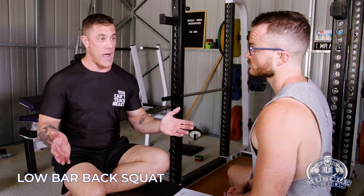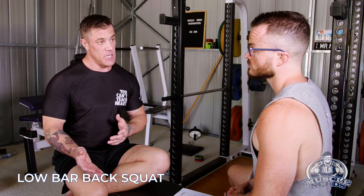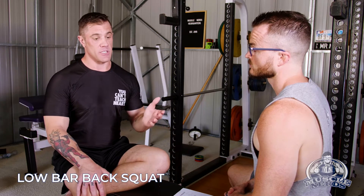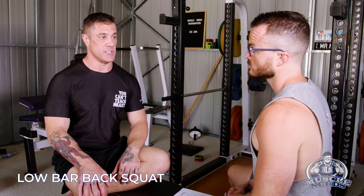Anytime you do a wider squat like that, especially a posterior-oriented squat, you're not going to be going full range. You're basically going to go down and try to get the top of your hip to break the top of your knee — and that's about where your range of motion is.